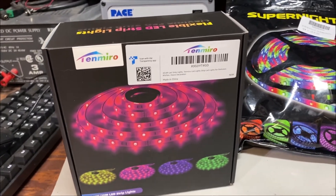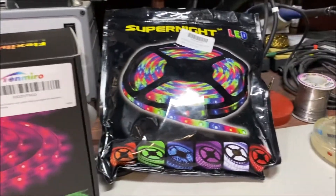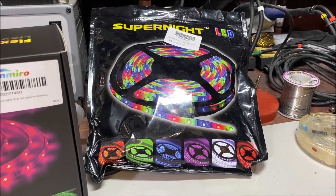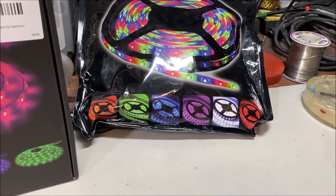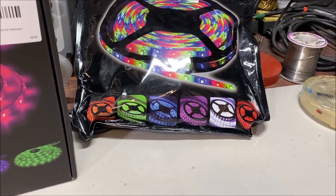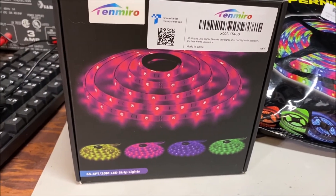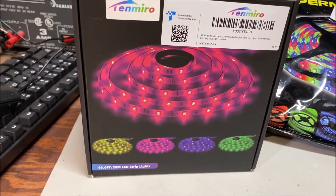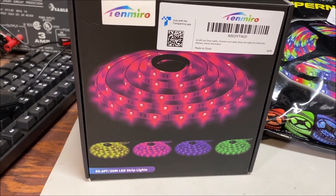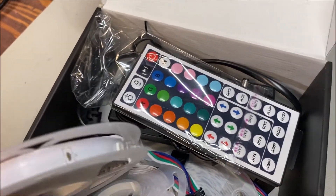Now let's look at the programmable lights — these are by far the most common. You can see on the packaging they show each light with its own separate color, but look at the bottom: they're all one universal color. Don't let that fool you. At least this other package is more honest — it shows just one color, which is what they actually do.